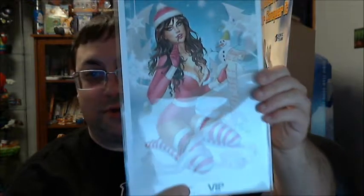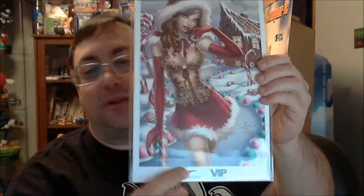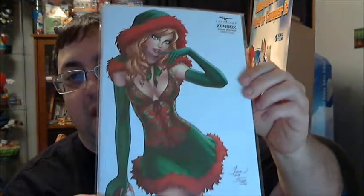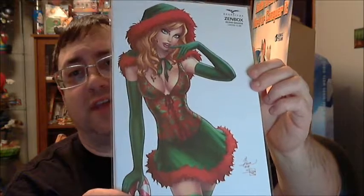At the bottom here, looks like we've got some mini prints — looks like two of them. These are the VIP holiday covers. So here's the first one and here's the second one. Kind of cool, and those are only in the VIP one again. And here's the Zenbox exclusive comic cover for their Holiday Edition, limited to 300. I believe these are in all of the Zenboxes — this one doesn't particularly say it's just for VIPs, so I'd imagine that's in all of them.